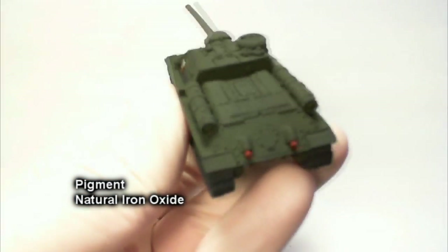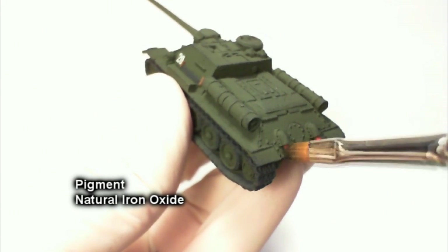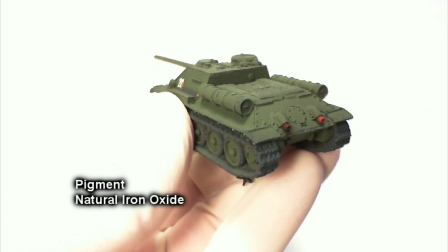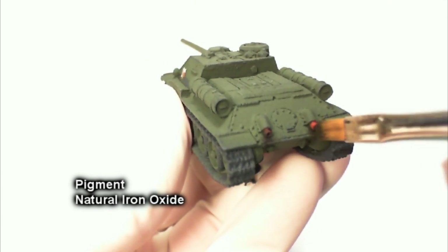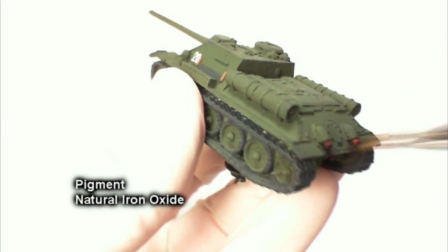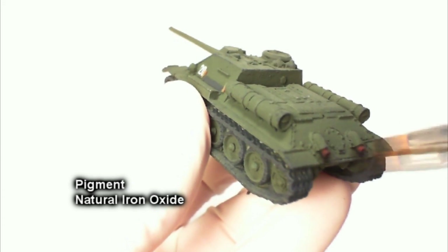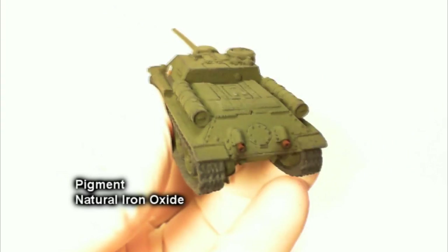Now we're doing our pigments. I'm using Vallejo Natural Iron Oxide on the back exhaust — make sure you get it on the end of the exhaust as well as on the hull where the soot builds up. It looks quite realistic. You could also use your airbrush with some matte black if you have a dual-action airbrush and good control over it — that works well too.